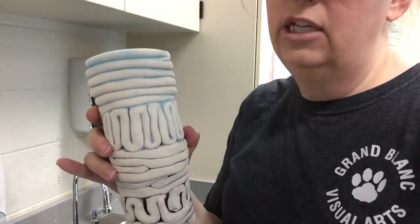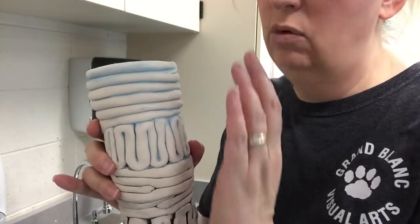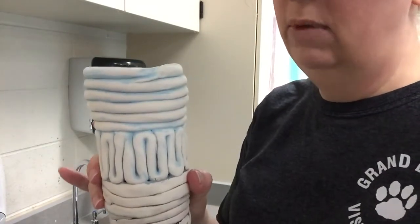We have to be careful not to waste the underglaze. You're not going to be able to keep coating it over and over again. So once you've coated it and washed it off, that's pretty much it. Be careful of the way you wash it off to make sure you don't take too much of it off.